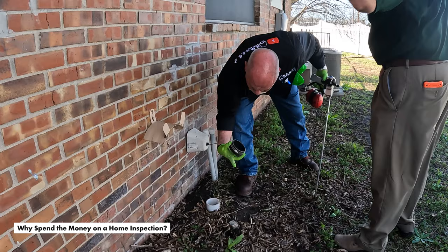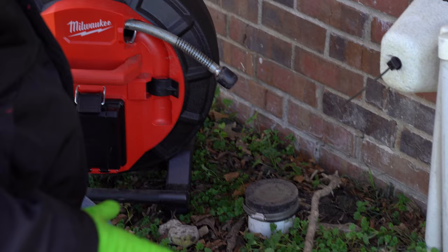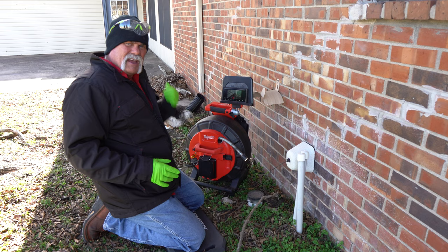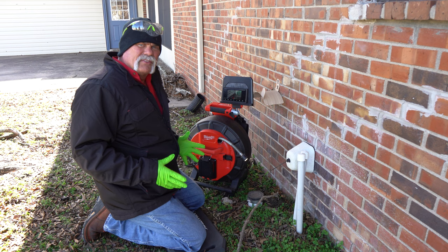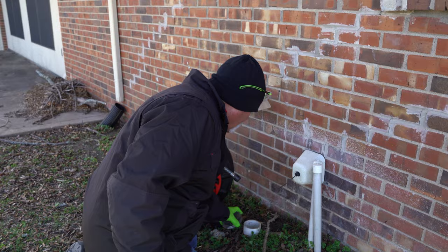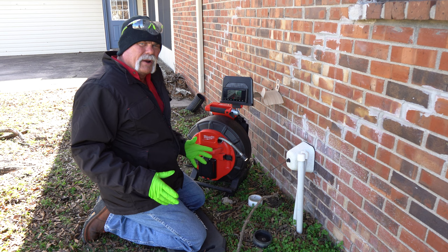We came out a few days later after we bought the house and saw that we had sewer flies. Not a good thing. So we brought the camera out to see what we can see, and the good thing is there's not a lot of water in it right now and I don't see any sewer flies.